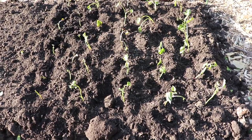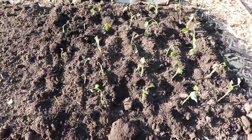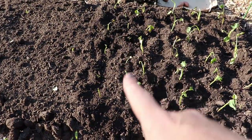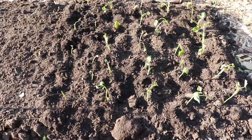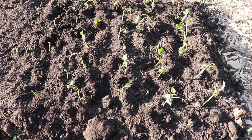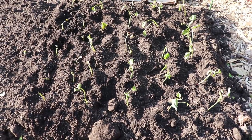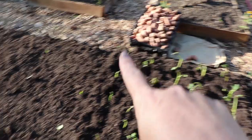So here we have about 25 sweet potato slips in the ground. There were a handful of tiny ones that almost didn't look worth planting, but I went ahead and stuck them in anyway just in case — give them a chance. We shall see how well this does. I'm going to water it in really good and then plant some of the potatoes in this section.